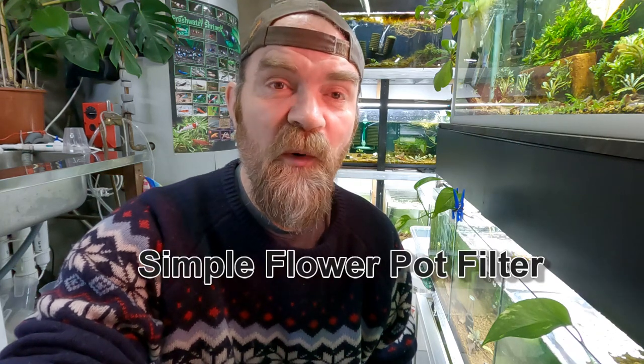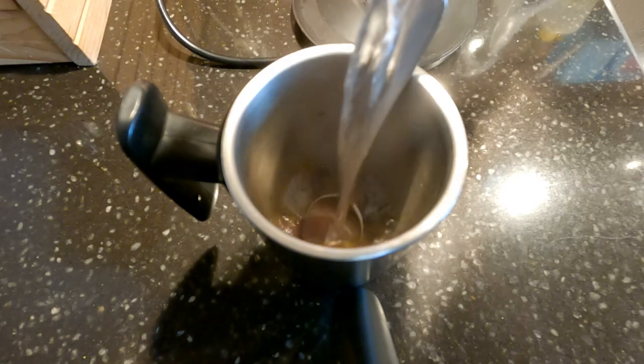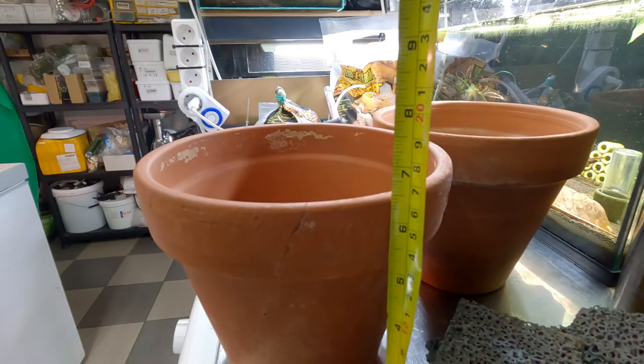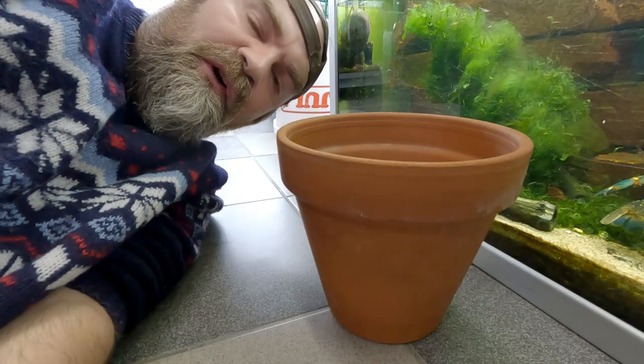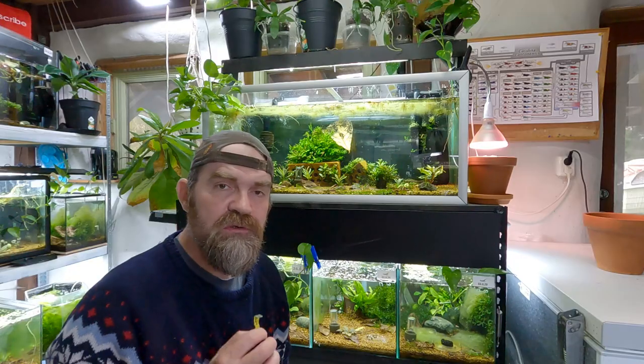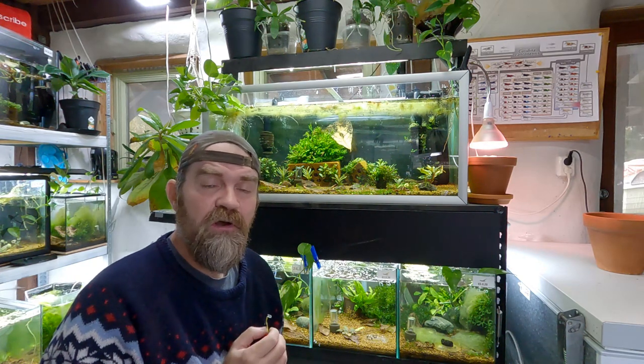Today I'm going to show you how to make a simple flower pot filter. What you will need is a pipe half the depth of the tank you wish to place it in. Terracotta is shrimp safe. You will also need to measure three quarters of your water volume.